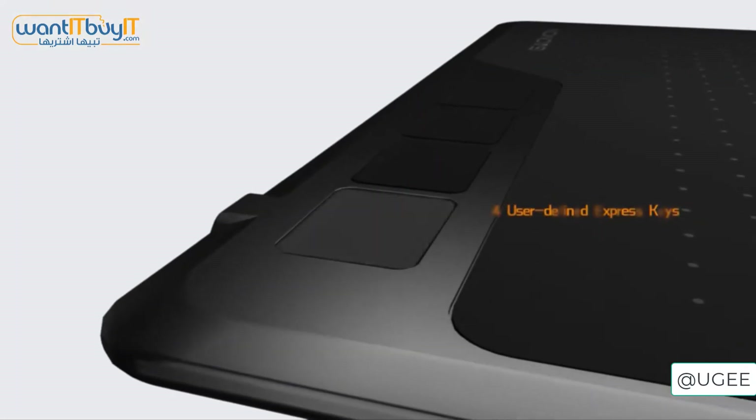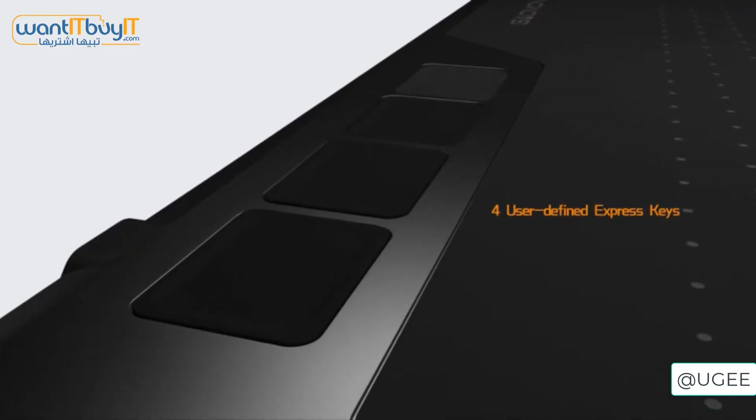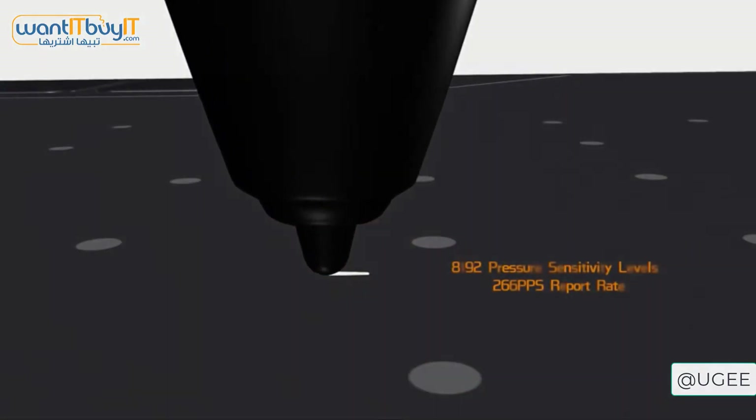You also get four different buttons on the top for extra options, and the drawing pad works on Windows PCs, Macs, Android phones and Android tablets.